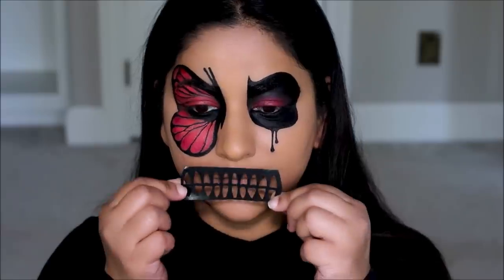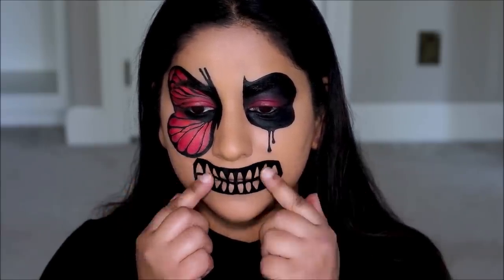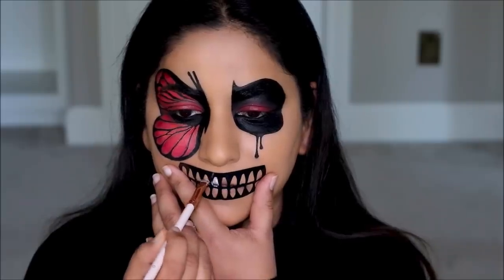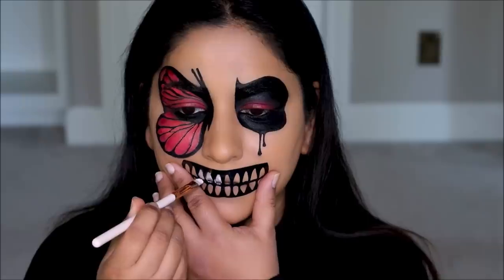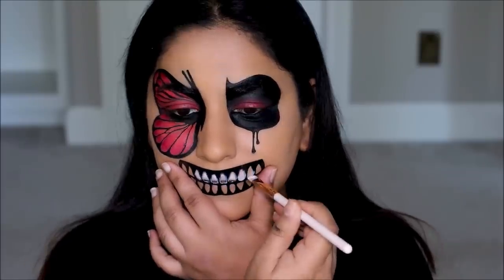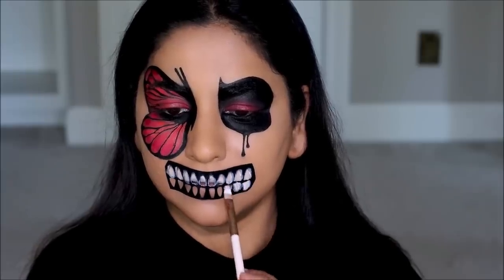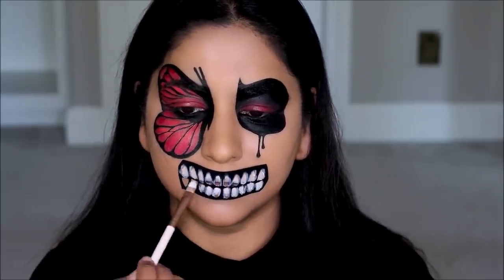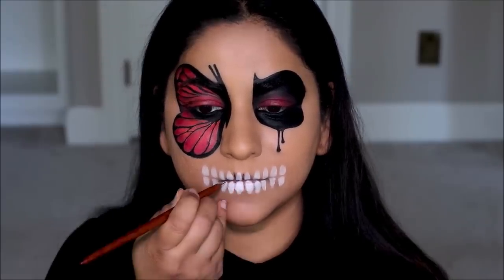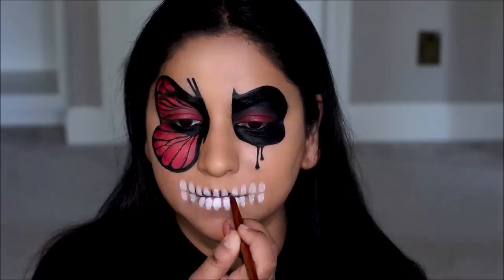Now for the teeth, we have a stencil — super simple, just stick it on your mouth. I'm going to be using the white paint pot with a flat shader brush to paint the stencil. Then I'm taking the black paint pot again with the liner brush to do the outline of the teeth and also use it in the center of my mouth.